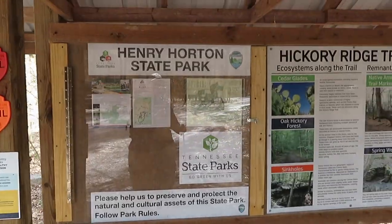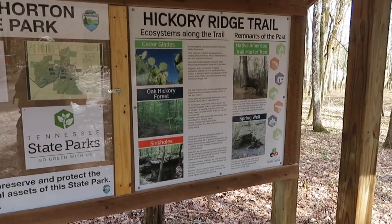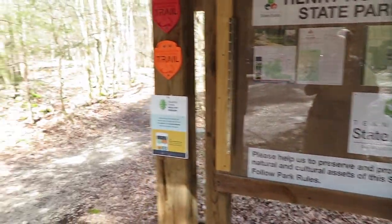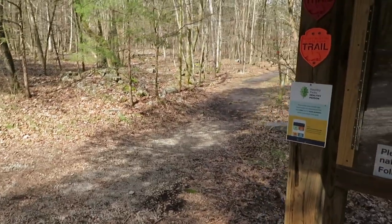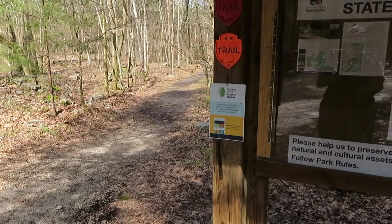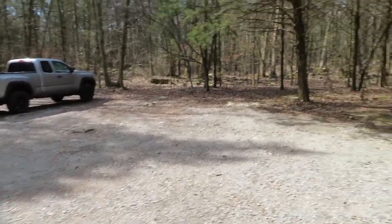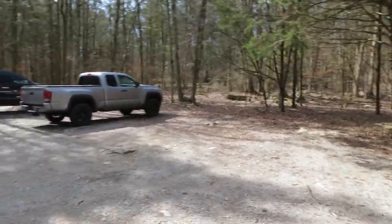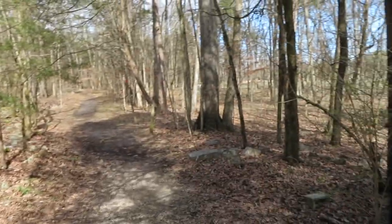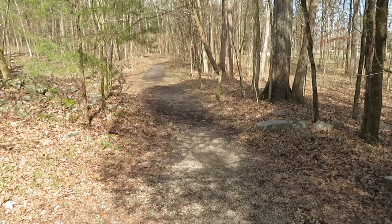Alright everybody, we're at Henry Horton State Park, going to do the Hickory Ridge Trail. I'm using the All Trails app for this. I ditched the jacket — it's like mid-40s, feels pretty good out actually. There's the truck and the trailhead. Looks like there are two markers here: orange and red. We'll figure it out as we go.